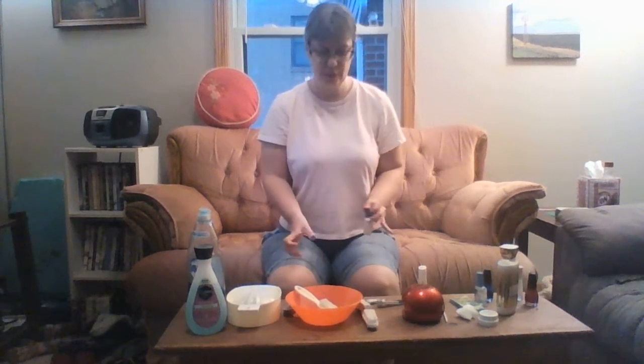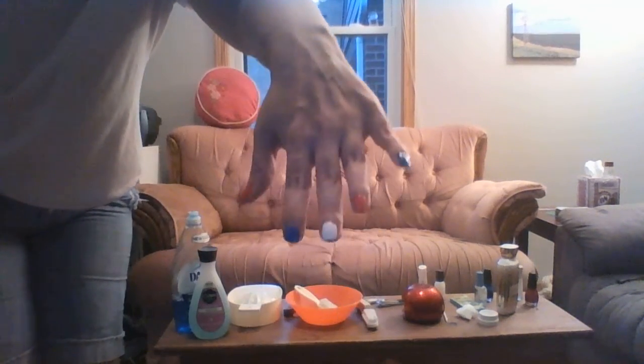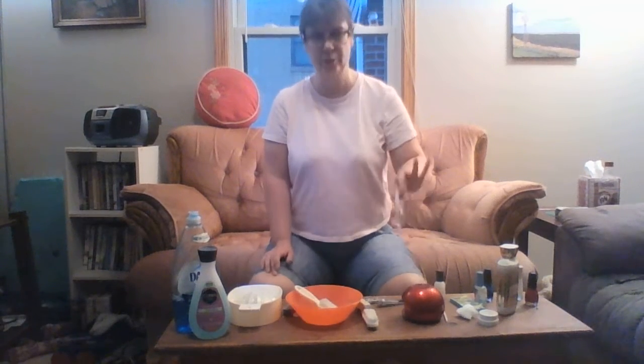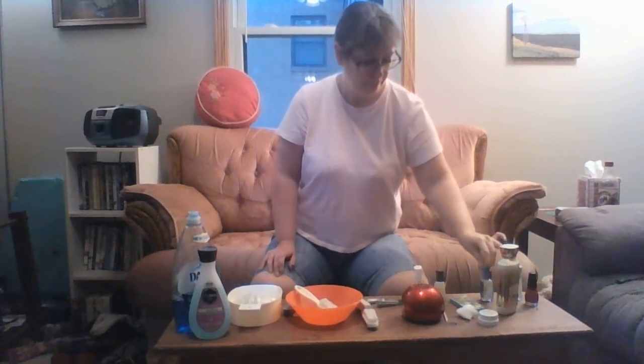When this is all dry, put on the sparkle coat, which looks very nice. After the sparkle, put on the quick dry, then put on a top coat so your nails don't chip so easily. Then just wait for it to dry.